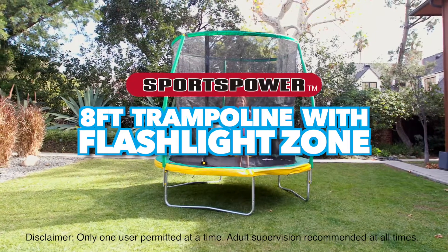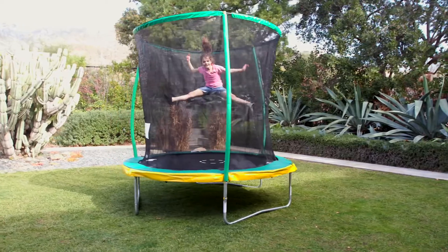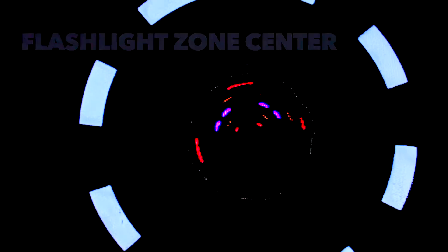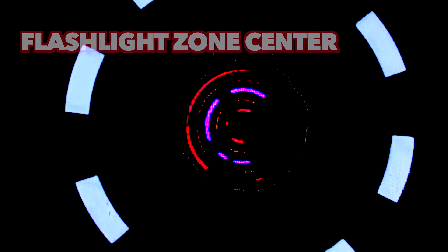Add a flash of color to your backyard with the 8-foot SteelFlex Trampoline with Flashlight, by Sports Power. Kids can enjoy the excitement of a lit-up jump mat center that encourages staying in the safe jumping area.